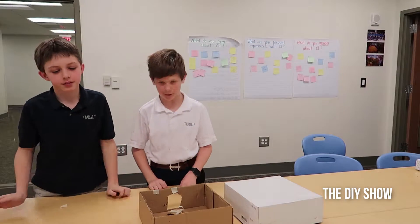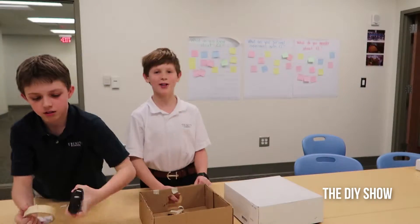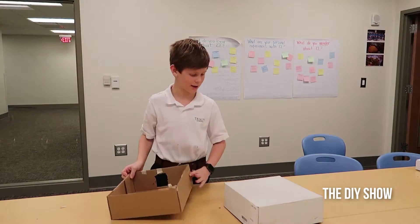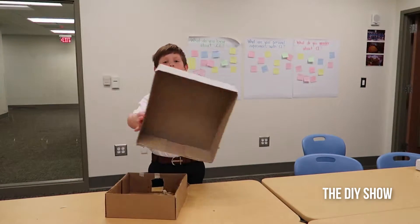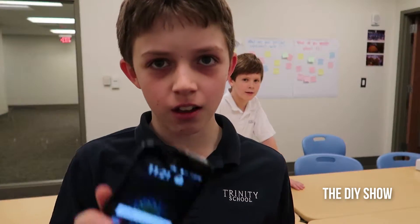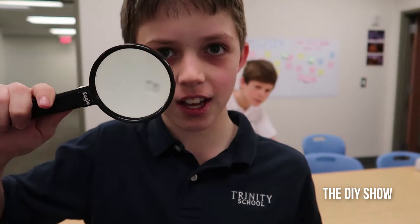Today we're going to be building a DIY projector. What you're going to need is a box and a lid, if you want one, scissors, a phone, and a magnifying glass.